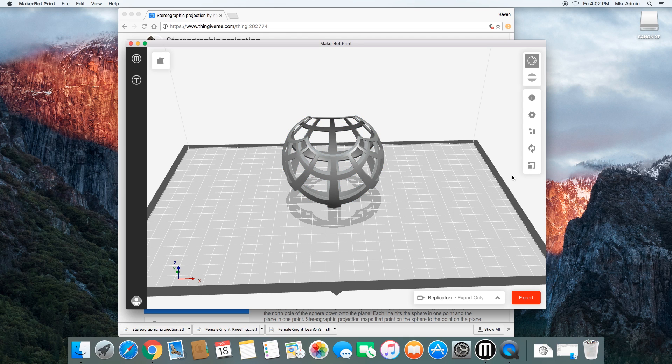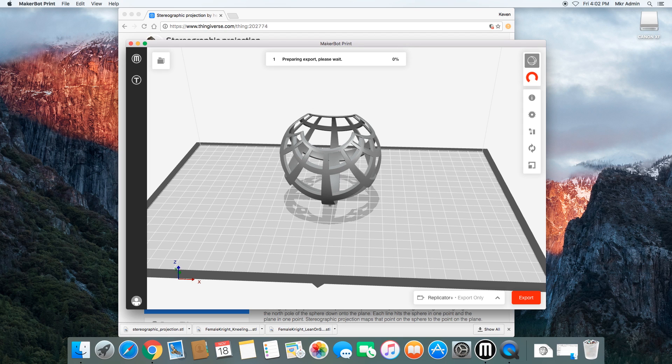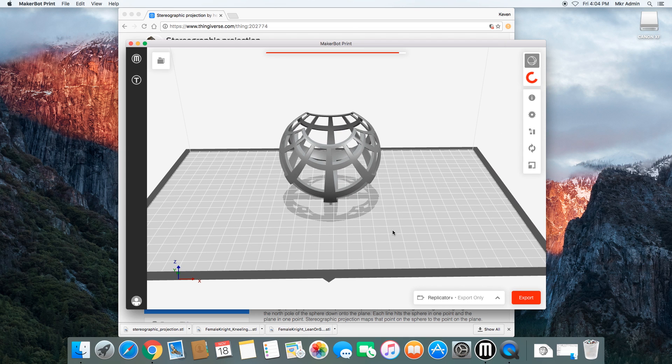So we are ready to go and export this. All we need to do is press the Export button, select where we want to save it, name the file, and save. This step can take a bit of time because of the processing power it requires. Currently, everything in the Makerspace is free — we just ask you to respect some basic courtesies, like making sure we're not printing a whole lot and not taking up excessive printer time. Small, modest prints you're more than welcome to print, and for larger prints we may have to scale it down or find ways to make it less consumable.